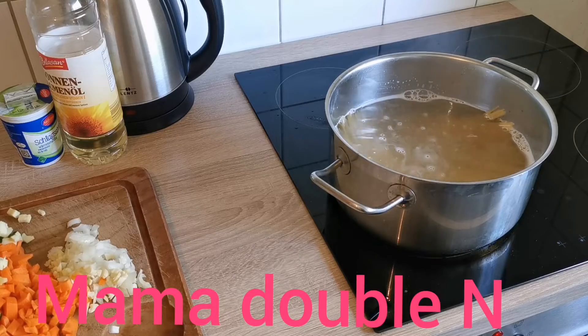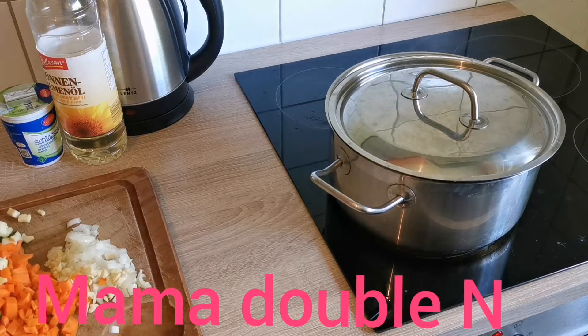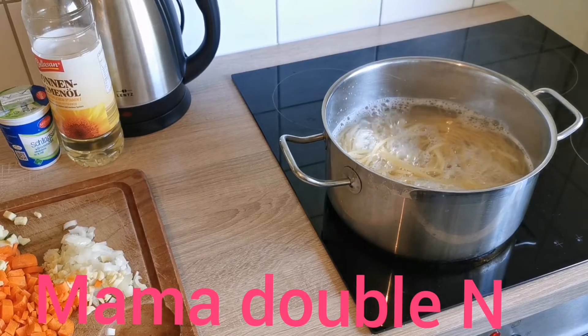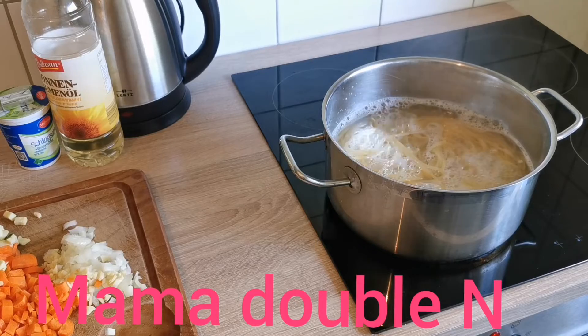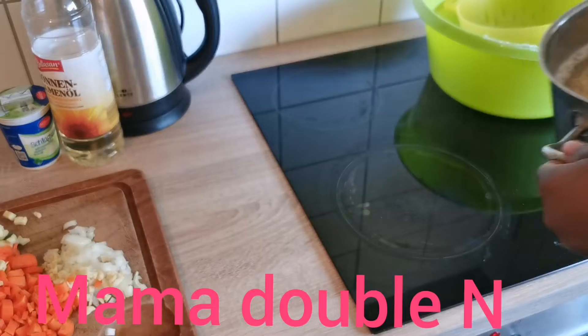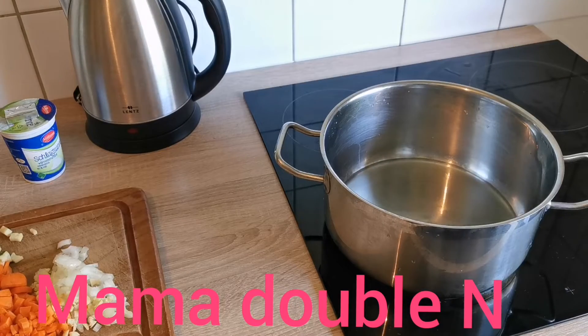The pasta is boiling — I'll cover it and let it boil. I won't let it cook until it's fully done; I'll just parboil it until it's almost cooked. As you can see, my pasta is ready to come off the fire, so I'll put it in a strainer and let the water drain.